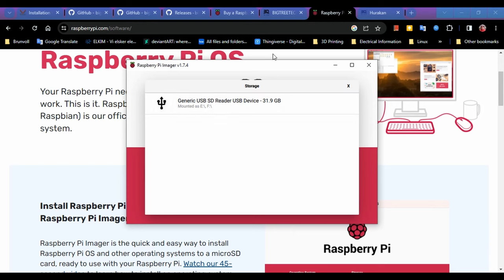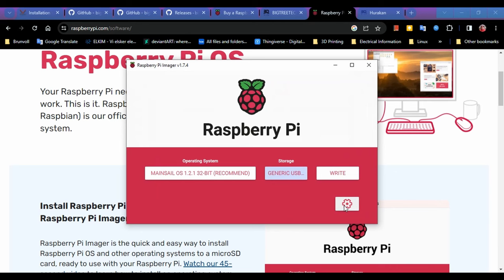One nice thing about the Raspberry Pi Imager is it will only show you drives you can use — it won't show your main hard drive. But just in case, if you see something mounted as C drive, that's more than likely your computer's hard drive — do not select that, as it will overwrite and effectively kill your computer. My recommendation: if you have external hard drives plugged in, unplug them so you don't accidentally burn to the wrong one.